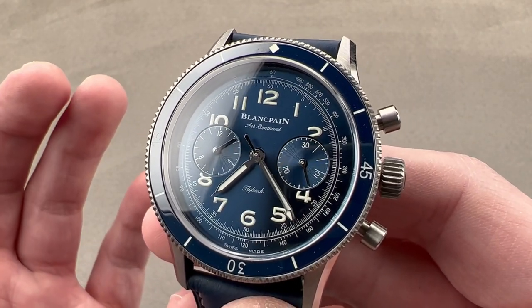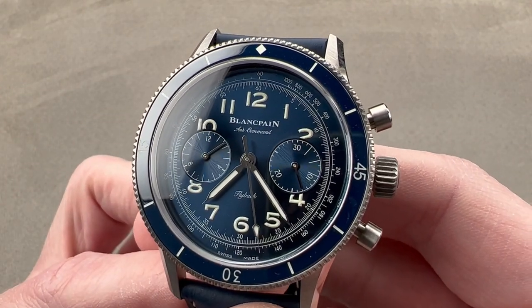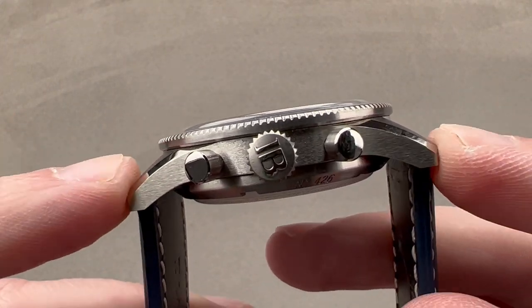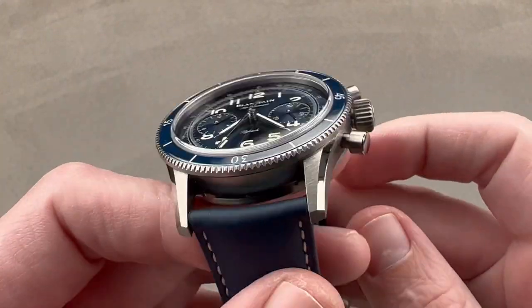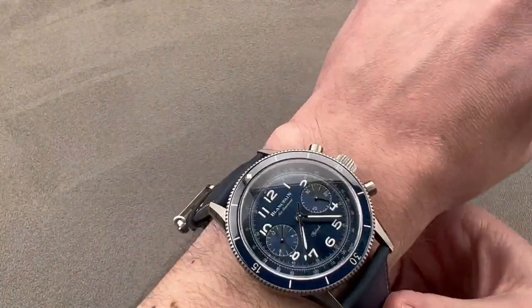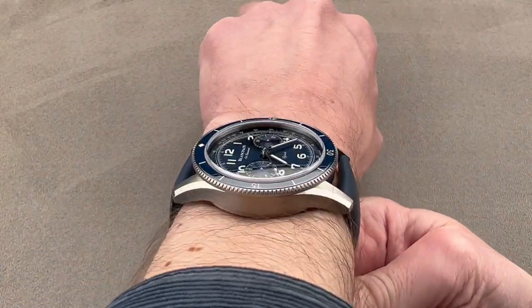In titanium — which they call 2-3 titanium — we have a 42.5 millimeter diameter case that is 14 millimeters thick. It is 51.4 millimeters from lug tip to lug tip with a nice, broad, modern 22 millimeter spacing between the lugs. We'll throw it on my wrist, which is 16 centimeters in circumference, to get a sense of how it fits.